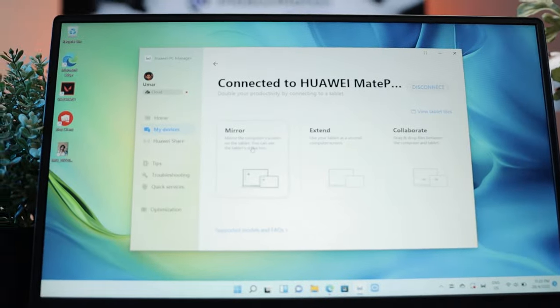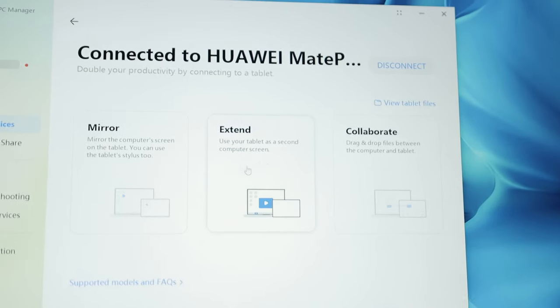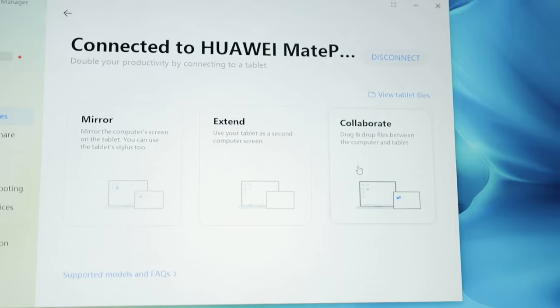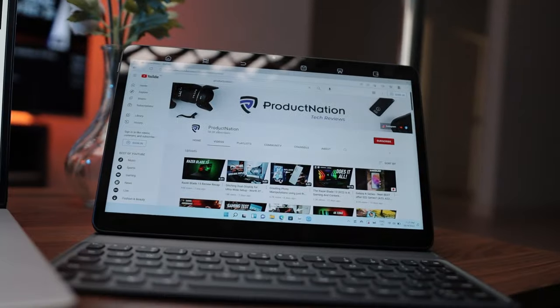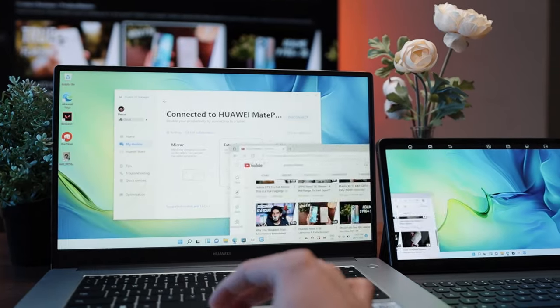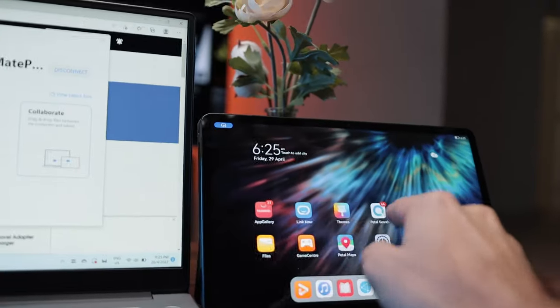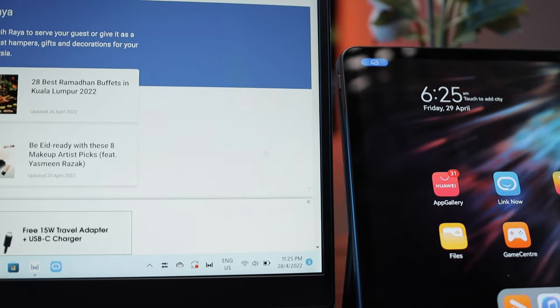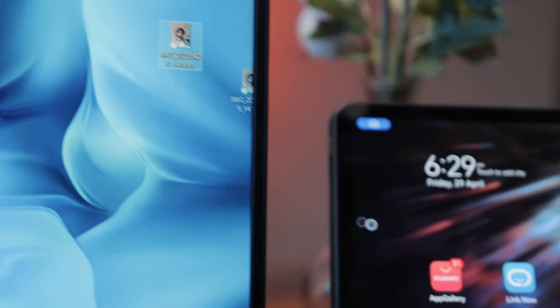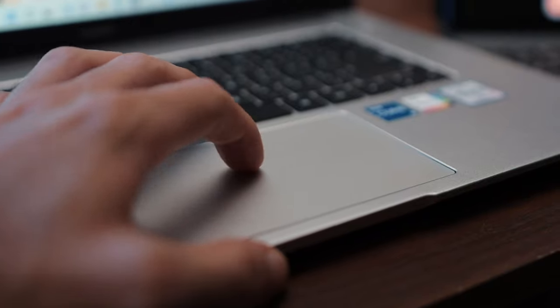This is even more enjoyable with the Huawei MatePad. Once connected, you get various integration options: mirror mode, extend mode, and collaboration mode. Mirror mode literally mirrors the D15 onto the tablet. Extend mode turns your tablet into a secondary external monitor. Collaboration mode lets you use your tablet as a tablet and your laptop as a laptop, yet stay connected so you can transfer files and use your mouse and keyboard from the laptop on the tablet.